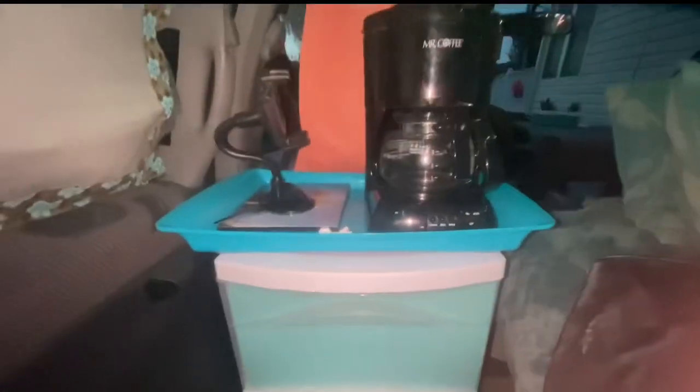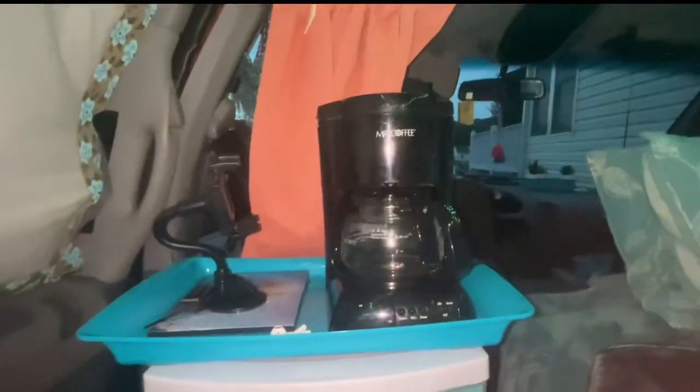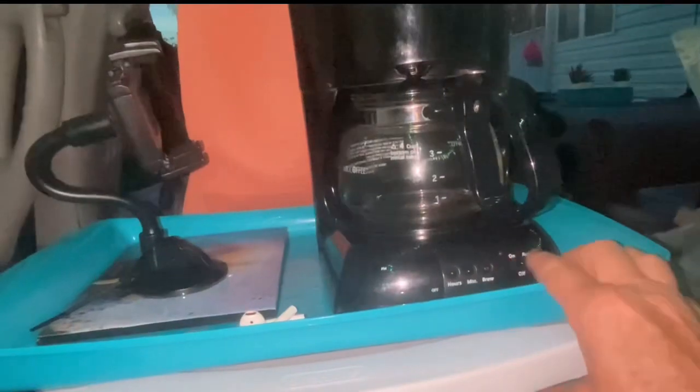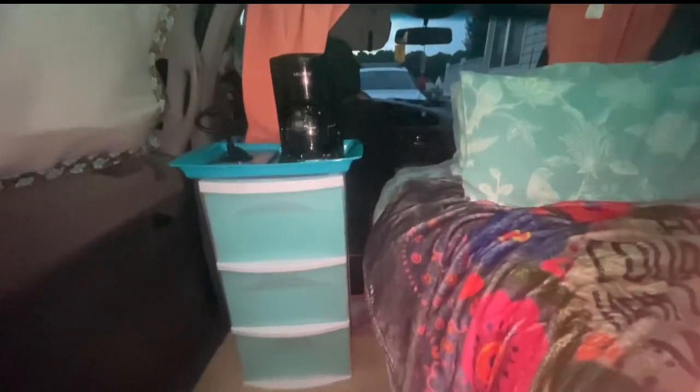In the morning, all I've got to do — because it's all made the night before — is roll out of bed and hit the on switch, and I have fresh brewed coffee, which is awesome. I really dig it.